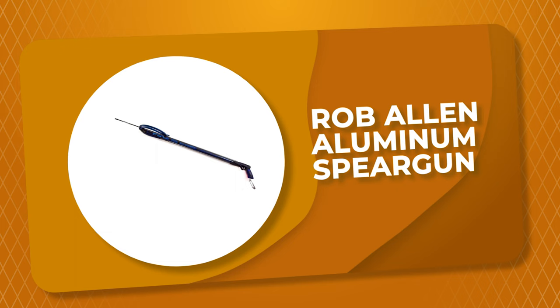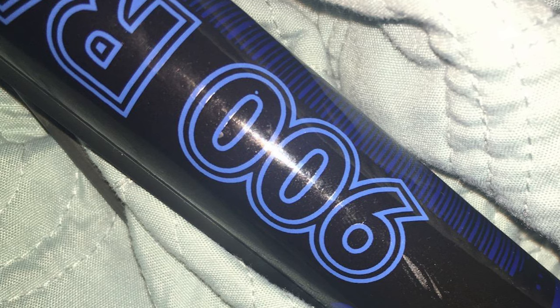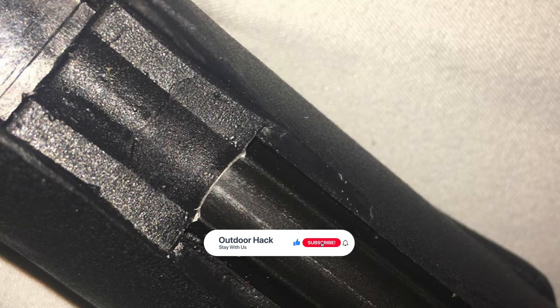Number 6: Rob Allen Aluminum Speargun. If you are looking to catch a big fish, you are going to need the most powerful speargun you can get your hands on. This is truly a railgun in name, performance, and features. The Rob Allen Aluminum Speargun is ready to use straight out of the box. It has the same dimensions as the carbon barrels. The rail level lines up with the profile of the mechanism and the muzzle. Its integral rail is part of the barrel, thus increasing stiffness and reducing flex.